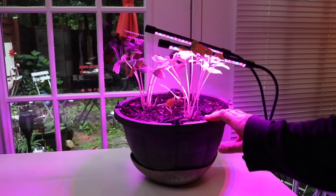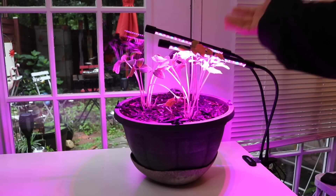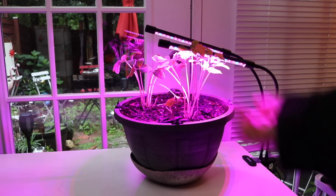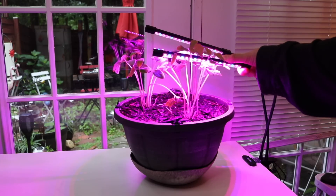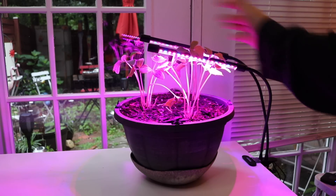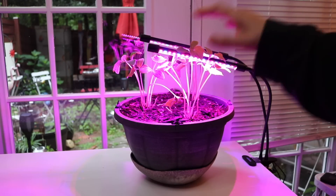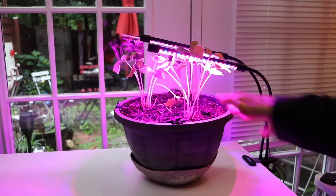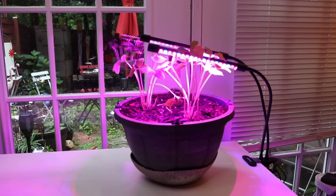It worked great for me. If you're just looking to help plants that need extra sunlight or you want to start some sprouts, and you don't have a huge space, this is a nice compact option. It's not going to cover a giant garden — you'd need to buy several. But for a small area or if you're starting out and don't want to spend a lot of money, it's worth checking out. I'll put the link below the video.